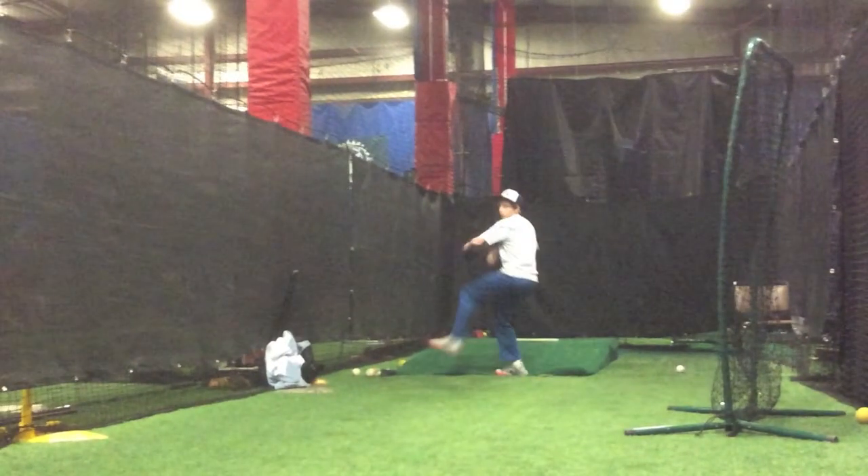The first part of his delivery we're working on is his ball break timing. Jack, what do you want to get moving before you break your hands? His legs and his hips. Excellent. That's what we're trying to do — we're going to get his lower half going before he breaks his hands. We think that's one of the improvements that Jack could make as we get into our lesson here today.